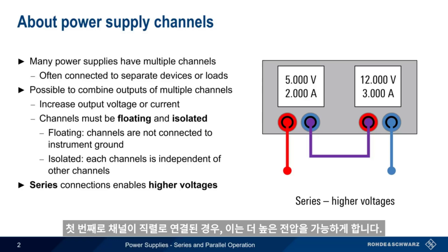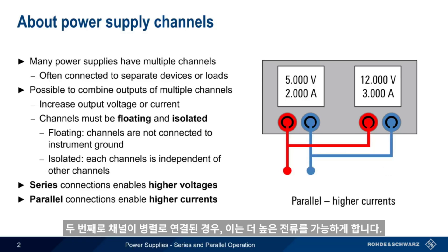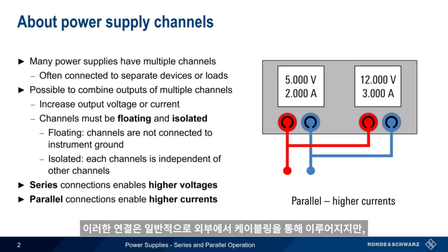There are two ways power supply channels can be combined. If the channels are connected in series, this enables higher voltages. On the other hand, if the channels are connected in parallel, this enables higher currents. These connections are typically made externally, although in some cases, these connections may also be made within the supply itself.